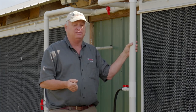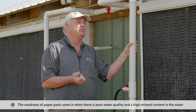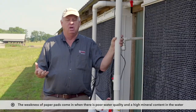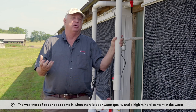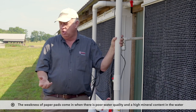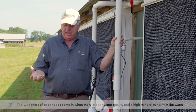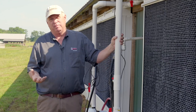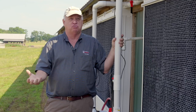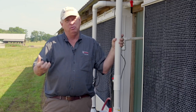The paper pads have done a great job. Probably their biggest flaw is in areas where we have poor water quality — where we have a very high pH, which tends to make the pads turn soft and fall out of the system. Or on farms like this where we have a very high mineral content in the water. Once we get mineral buildup on the pads, there are ways to treat them, usually using a very strong acid and a high pressure washer, which can help remove the minerals.